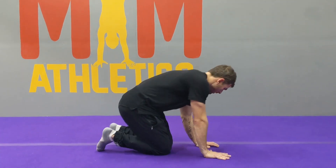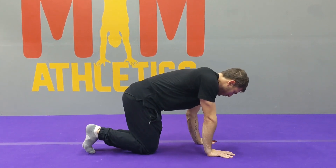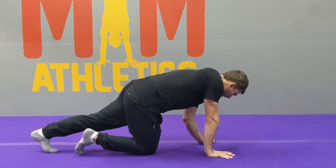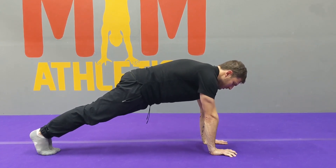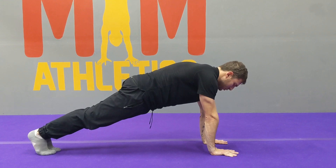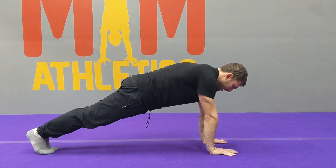Alright, round two — let's get right to it. Hands under the shoulders, we'll go in three, two, one, plank. Breathe. You may not need to control the breath much right now, but you will later, so get a head start.